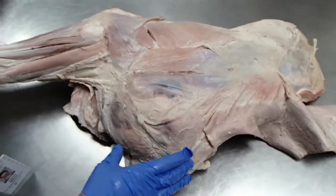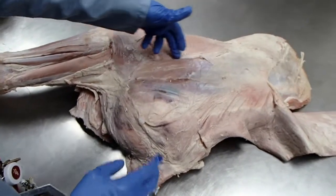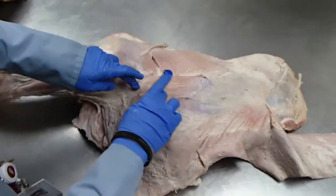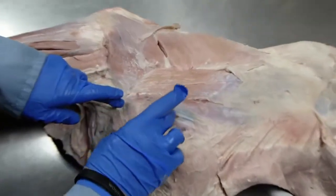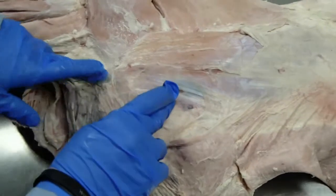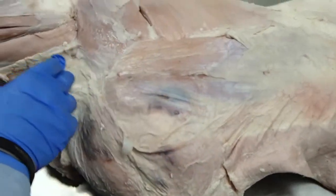Starting on the lateral side, we have the deltoidus. You can't see real well in this specimen, but there is actually an acromial head to the deltoidus because there is an acromion in the bovine. There are some other specimens that show that better.